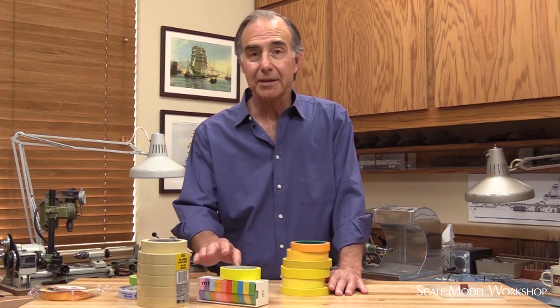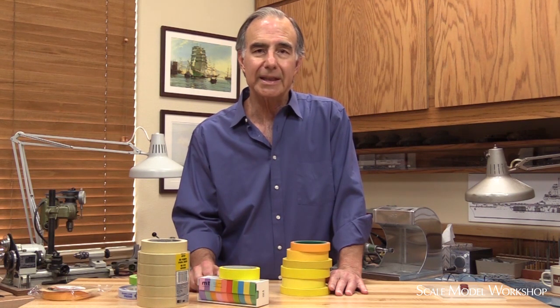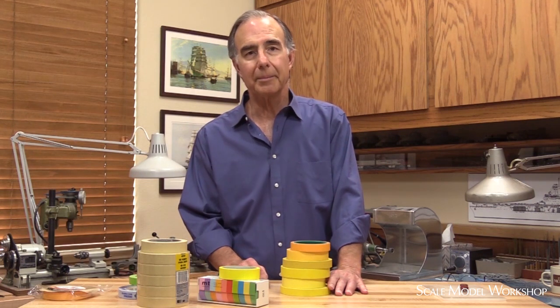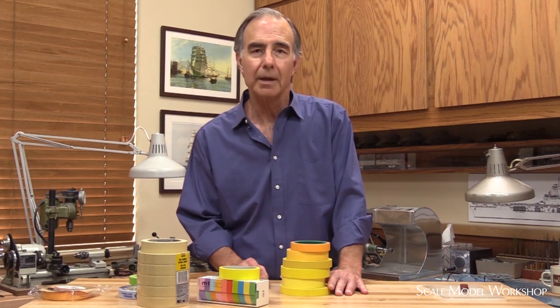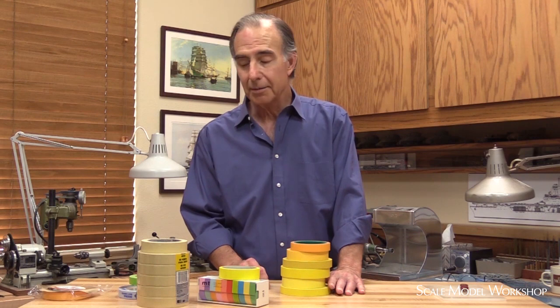Tamiya tape is basically a good quality washi tape, but not all washi tapes are the same — and the same applies to ordinary crepe tapes. Not all ordinary masking tapes are the same. The final upshot of my tape investigation led me to pare down the types and quality of tapes that I keep on hand, so here are my favorites.